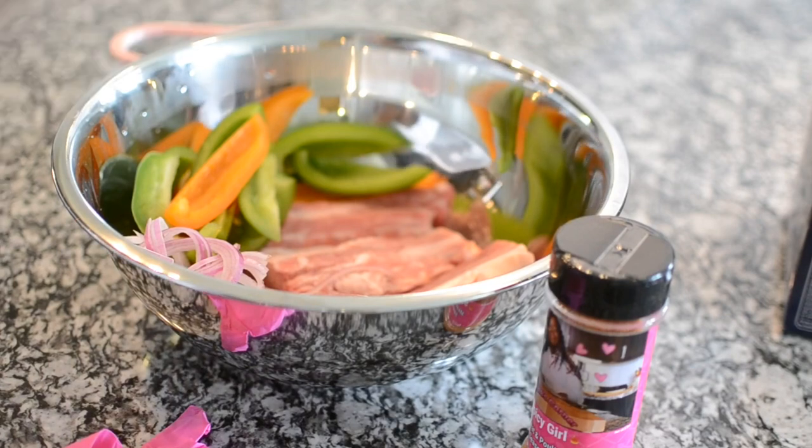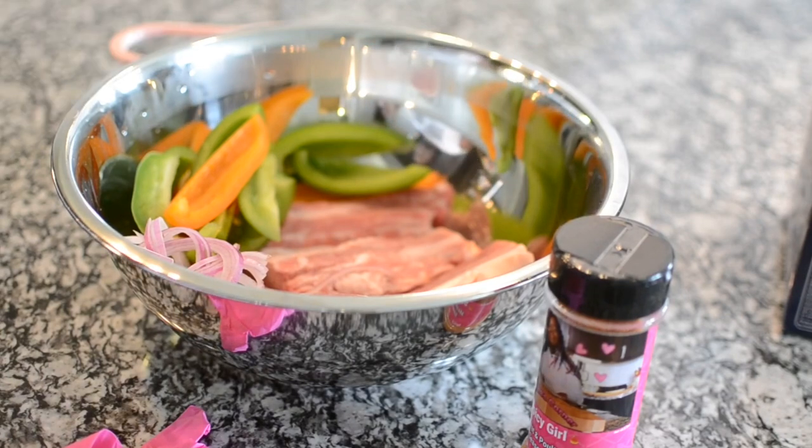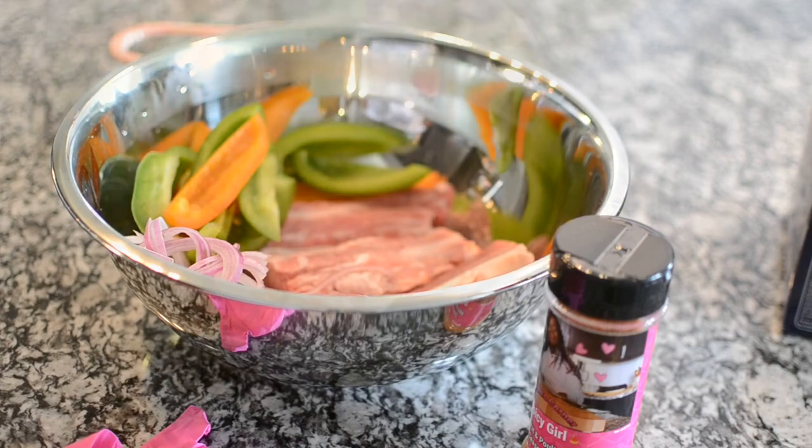Hey guys, I made some barbecue sauce from scratch the other day and I just had to come out my bag and make these short ribs so I can use my sauce. So let's get started.